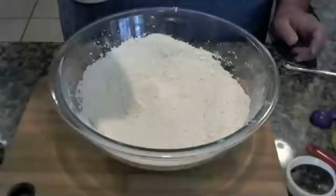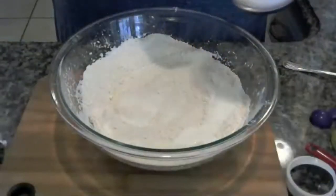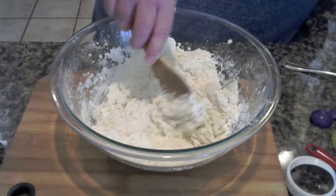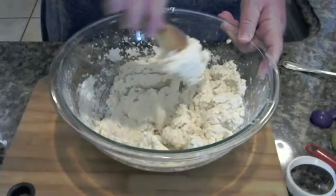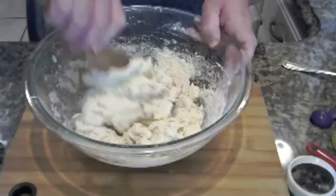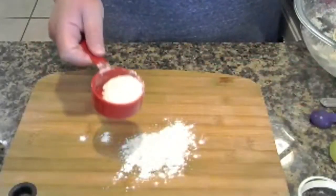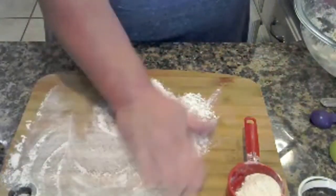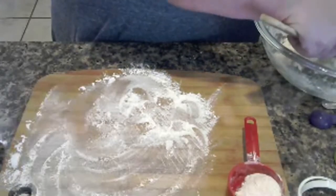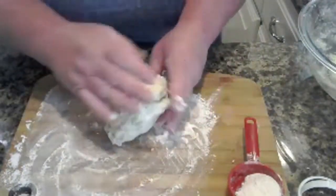Now I'm going to add probably just two-thirds of the buttermilk first. I'm going to flour my board just a little bit. The key is not to play with the dough too much. So I took a portion of the dough out, because my board's not that big.